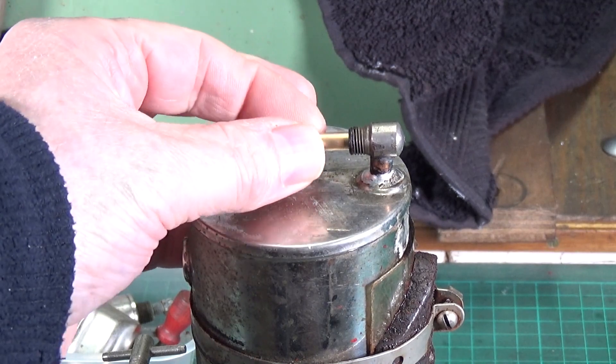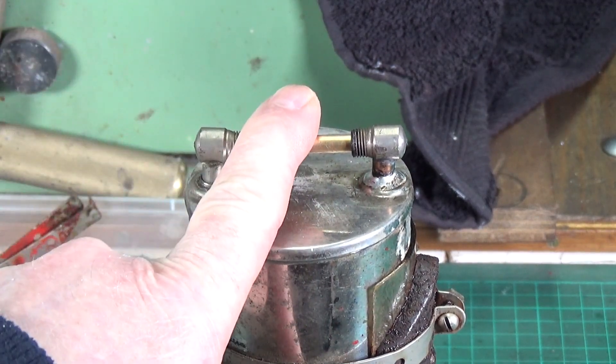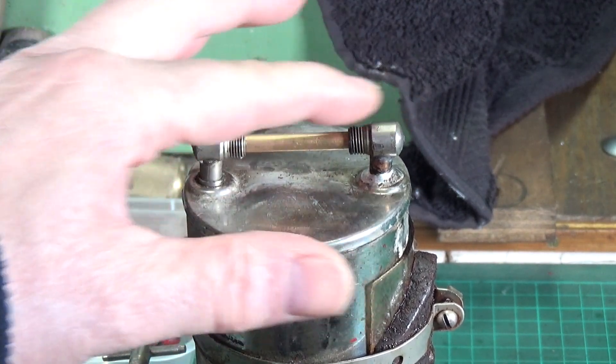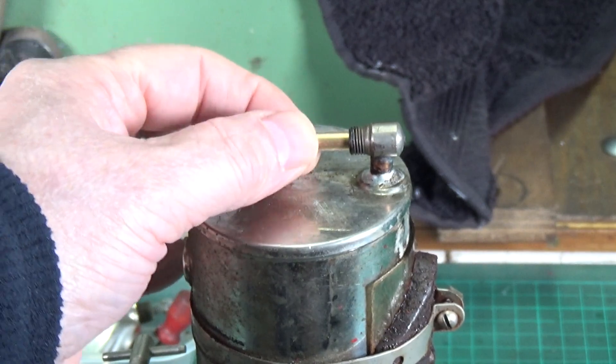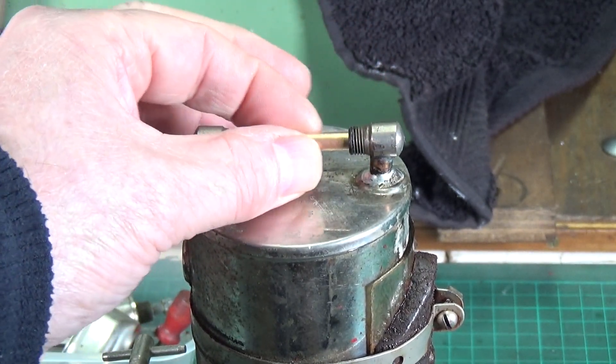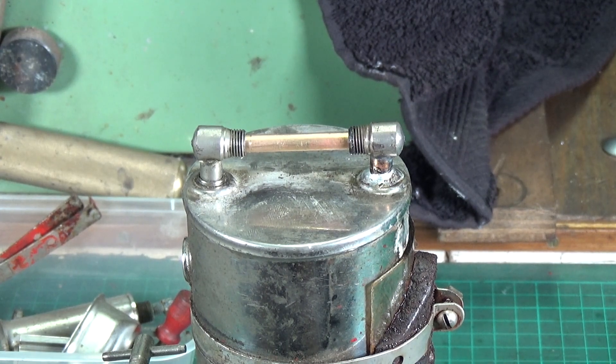Here's a little tip that's dead easy to do: get yourself a bit of brass - preferably soft metal - which is the same size as the sight glass. Use that to line up the two elbows so they're perfectly aligned. I've resoldered this one already and this will allow you to line these up perfectly.